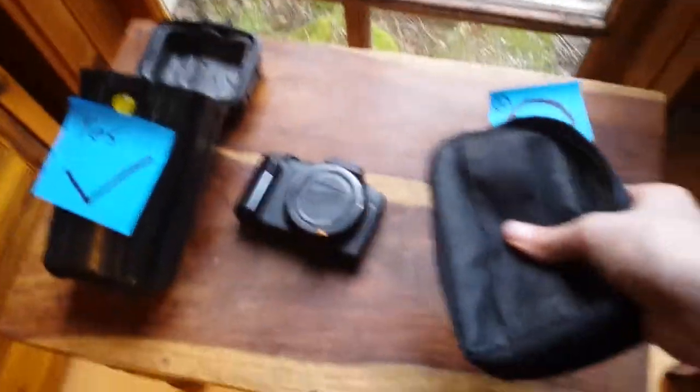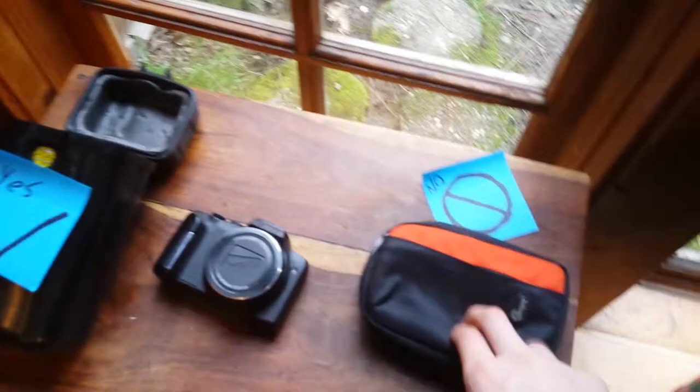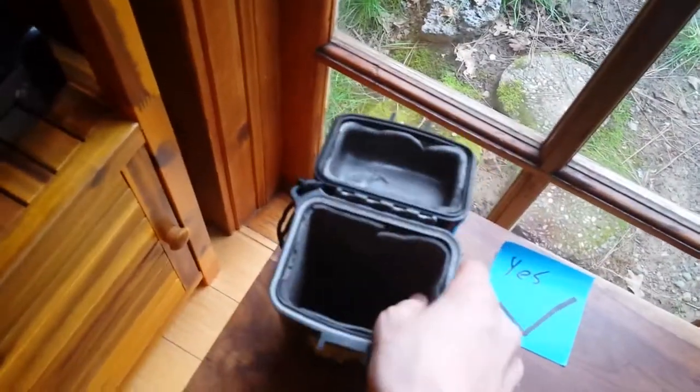You don't really want to use these really soft cases — like this one came with the camera, it's not that good. You want to buy yourself an OtterBox. This is kind of an old one but it works great. Sorry for the quality, it's going to be a little worse.